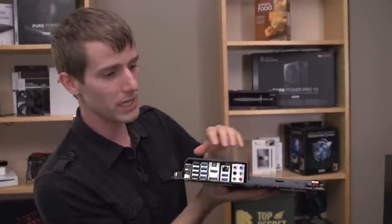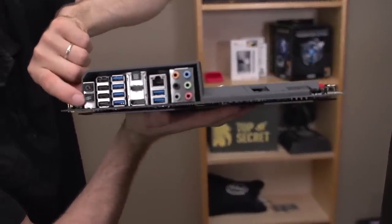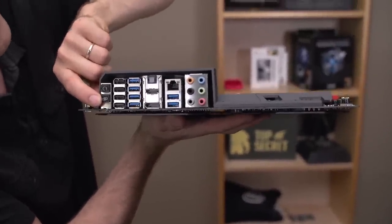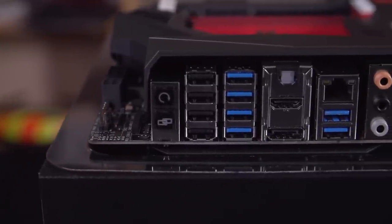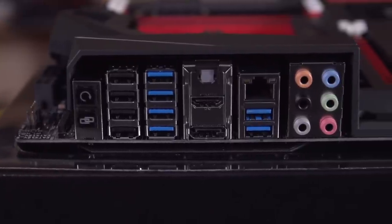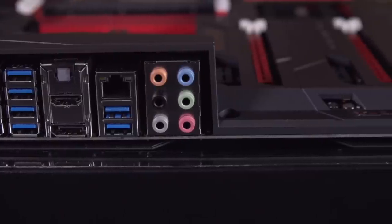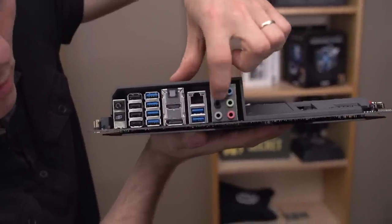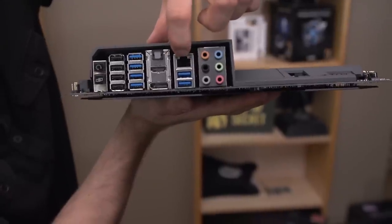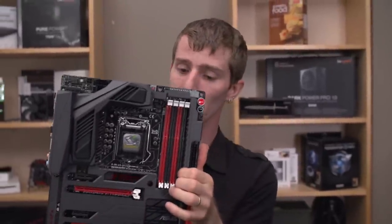Let's move around to the back where we've got ROG Connect — you can hook it up to an external computer or laptop to control all of your overclocking settings at a hardware level. The cable isn't included but the functionality is still there. BIOS Flashback, four USB 2.0 ports, six USB 3.0 ports, DisplayPort, HDMI, optical audio out, Gigabit LAN provided by Intel — specifically the Intel I217V Gigabit LAN chip — as well as 7.1 audio out. Thanks for checking out my unboxing and overview of the Maximus 6 Formula from ASUS.